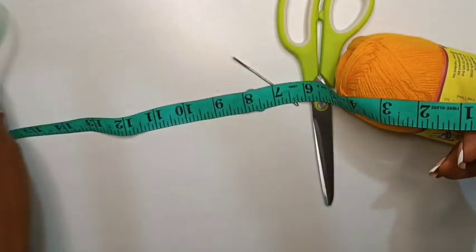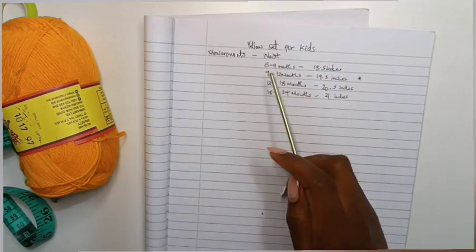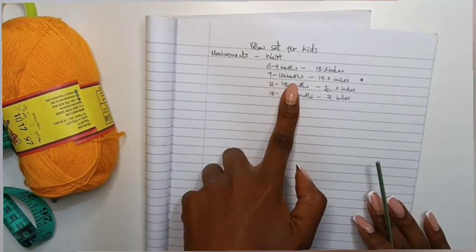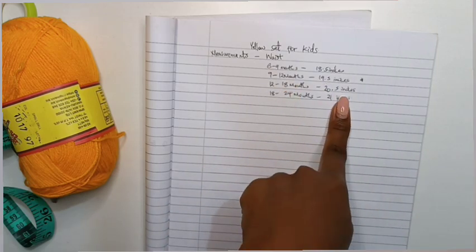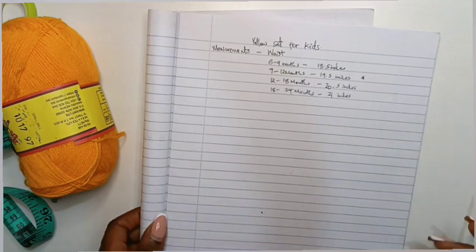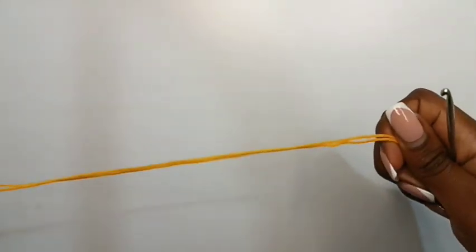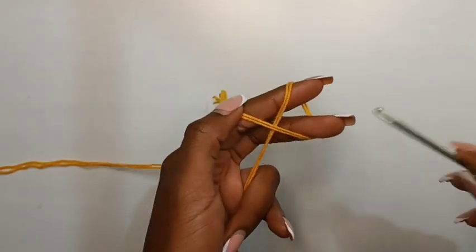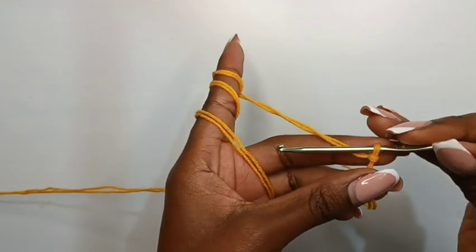I have my measuring tape to get waist measurements. For a 6 to 9 months old you will need 18.5 inches; 9 to 12 months you will need 19.5 inches; 12 to 18 months you will need 20.5 inches; and for an 18 to 24 month old you will use 21 inches. We are working with 9 to 12 months — the skirt I'm making is for a first birthday, so 12 months.